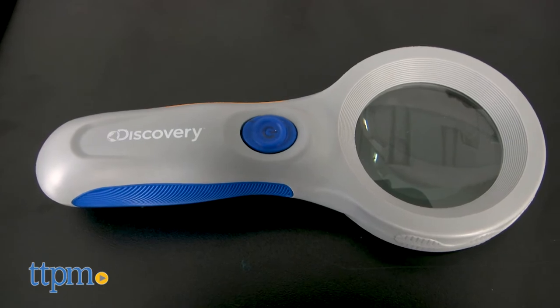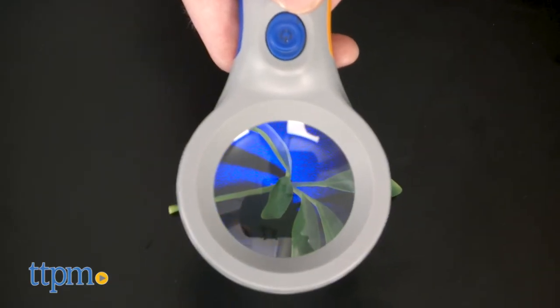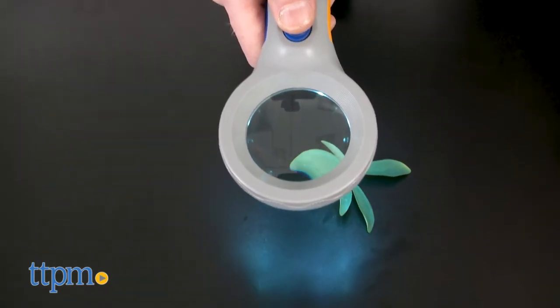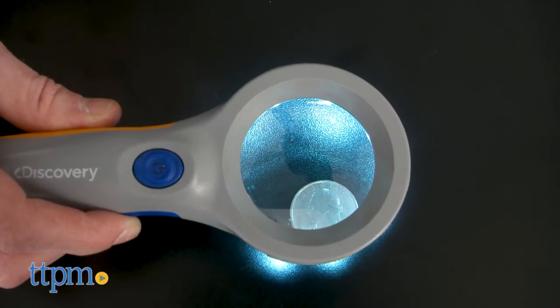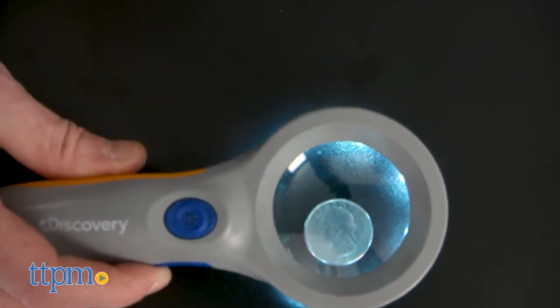First off is the three times LED magnifier. This is a classic magnifying glass that sheds a little more light on your specimen. It magnifies three times and the LEDs will help you when investigating insects, coins, or other small or intricate items. It requires three AAA batteries, not included.